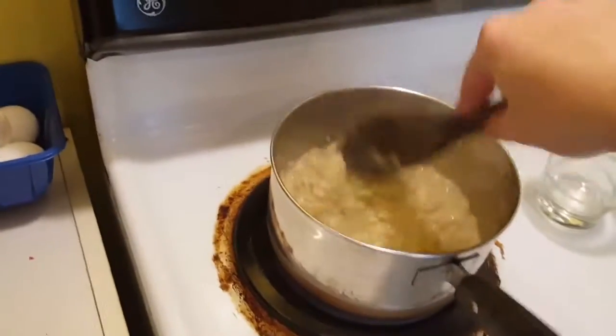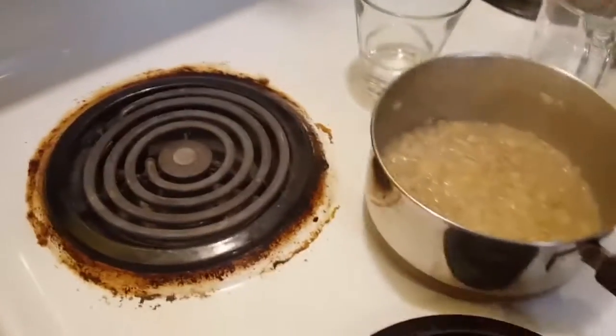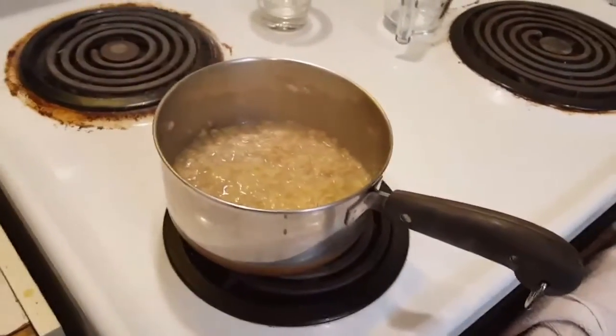All right, what I like to do next is set it aside and let it cool down a little bit, because I'm going to put it in the blender.